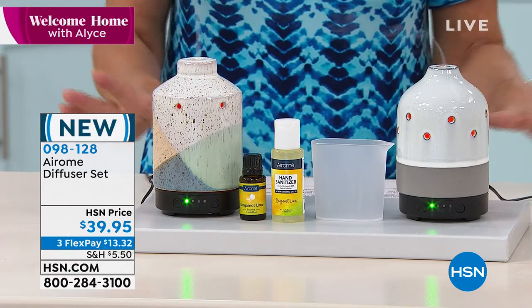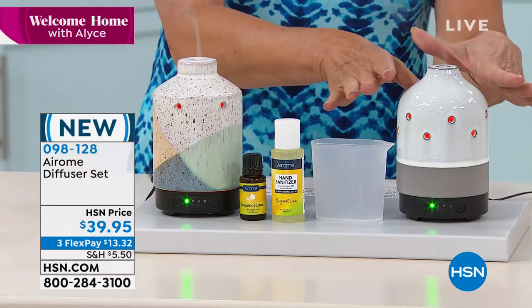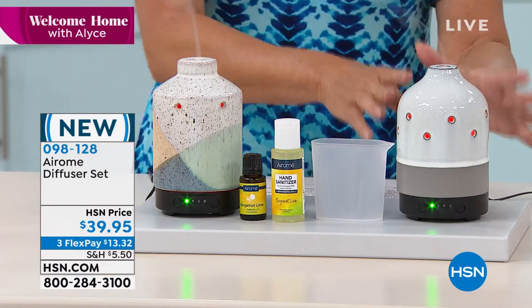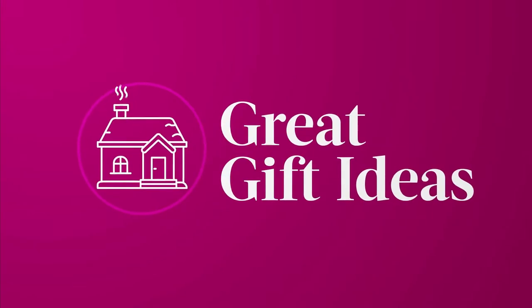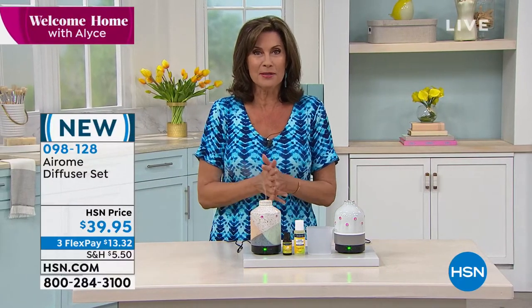Everything you need is included. All you do is plug it in and add that essential oil. It is going to fill your room, your home with the most amazing fragrance. Ellen Bunner is bringing us something today that I think is brand new as a matter of fact. It is.